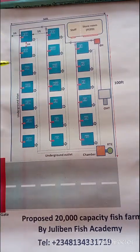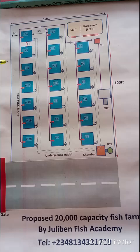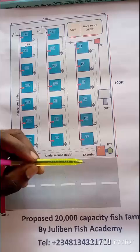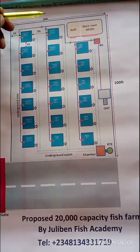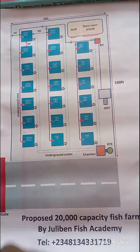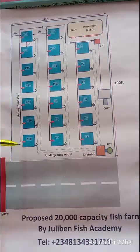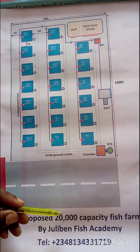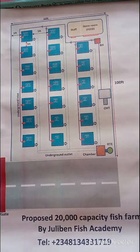Everything you see here gives you a total 20,000 capacity farm. This is the gate entrance to the house as shown on site, and this is the walkway which has to be maintained — it is not affected by the layout. Everything on this 50 by 100 plot can be duplicated to other parts of the land on the same site.